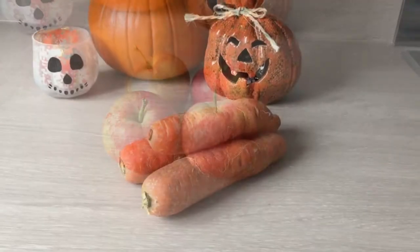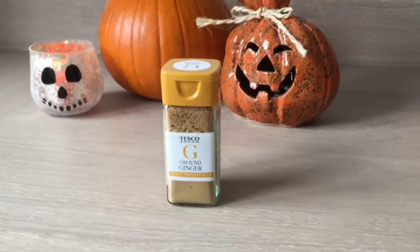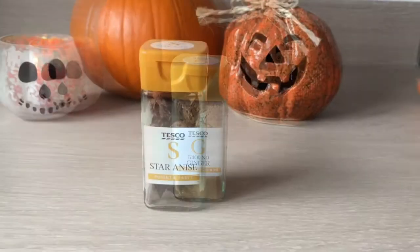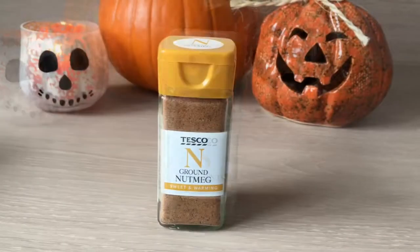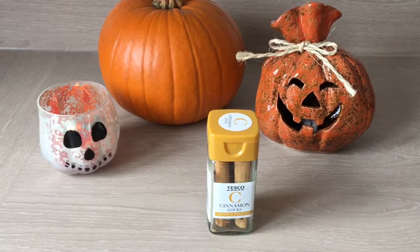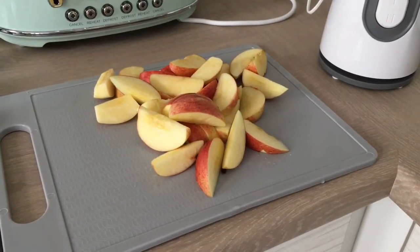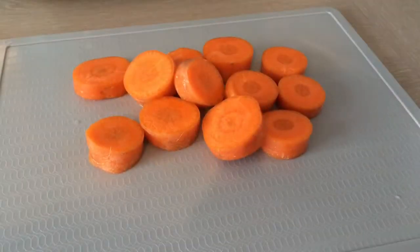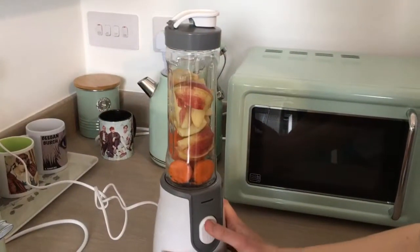For this drink we are going to need apples, carrots, ground ginger, star anise, ground nutmeg, and cinnamon sticks. To make one drink I use two apples and one carrot — of course you can add more depending on how many drinks you want to make.